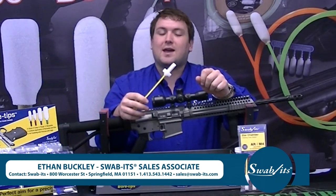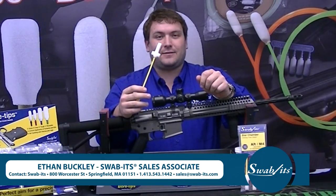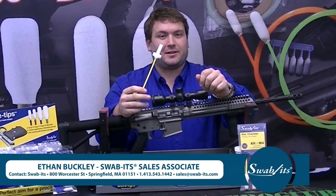Hey guys, Ethan Buckley here showcasing Slob's brand new AR-15 M4 Star Chamber cleaning foam slobs.